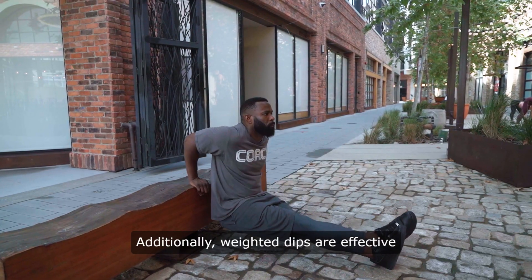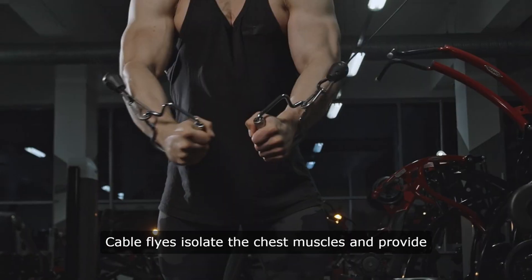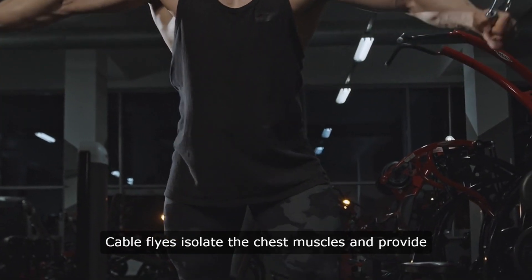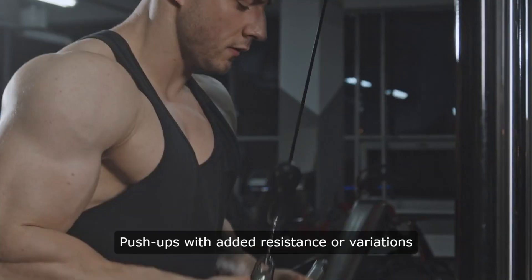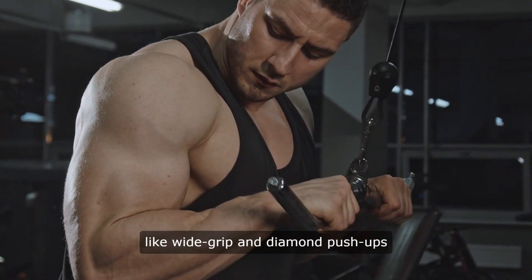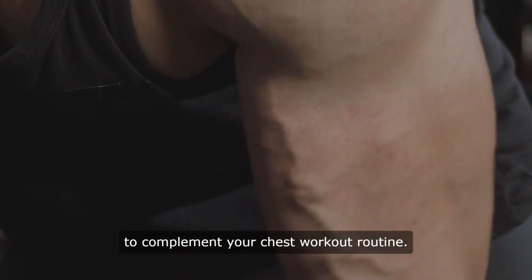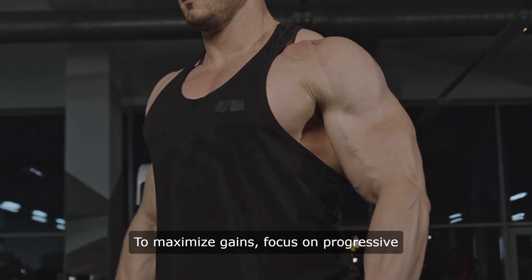Additionally, weighted dips are effective for building chest and tricep strength. Cable flies isolate the chest muscles and provide a deep stretch, promoting muscle growth. Push-ups with added resistance or variations like wide grip and diamond push-ups are excellent bodyweight exercises to complement your chest workout routine.